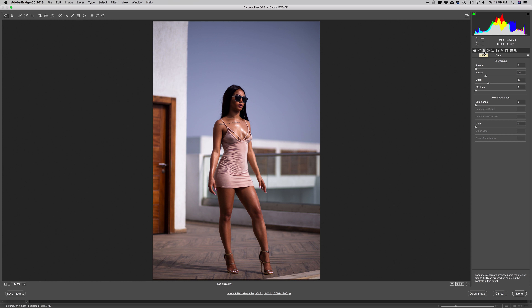The next tab is the Detail tab — I normally don't do anything there, so I'm going to skip straight to HSL. Inside the Hue tab, I'm going to increase my reds because there's a lot of red in her skin. The settings will vary depending on your image — this was shot in natural light at f/1.8 with an 85mm lens and ISO 50.